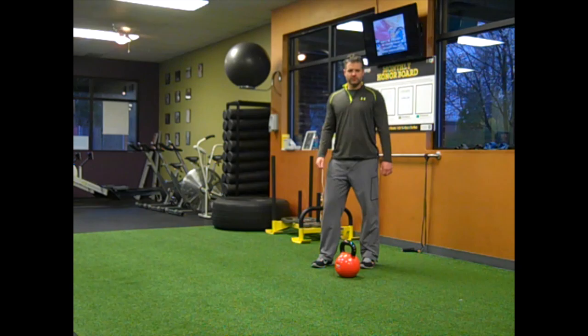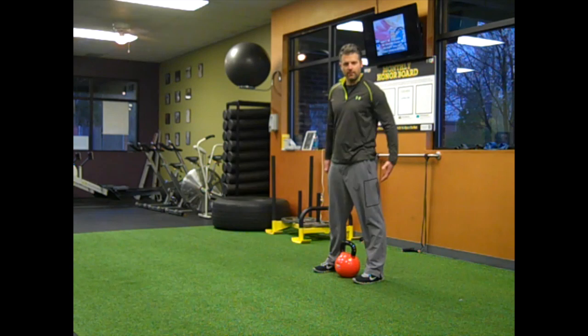Today we're going to talk about the kettlebell deadlift. This is a hip-dominant exercise working our posterior chain back through the hamstrings, through the glutes, and up into the low back a little bit.